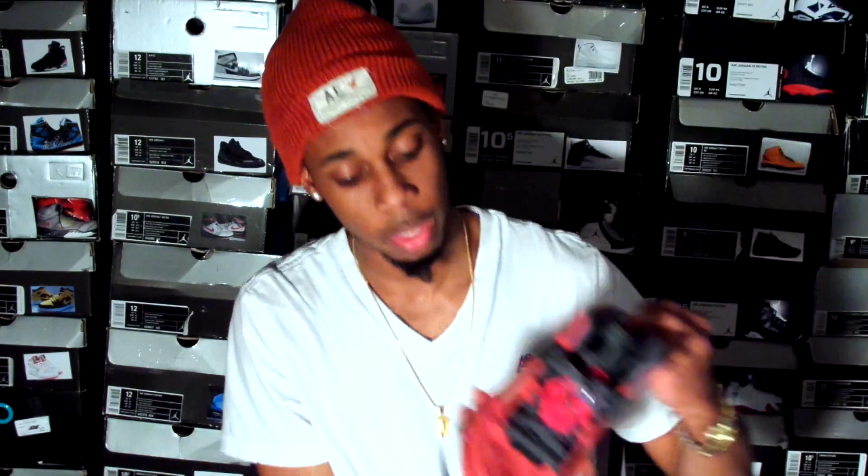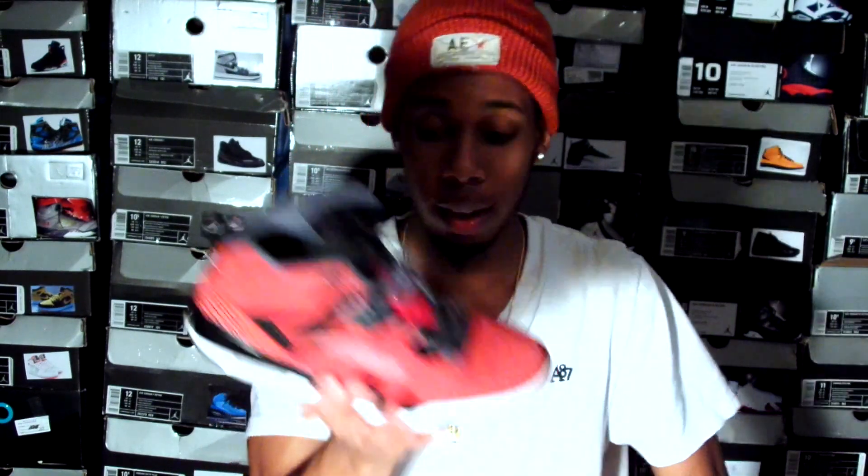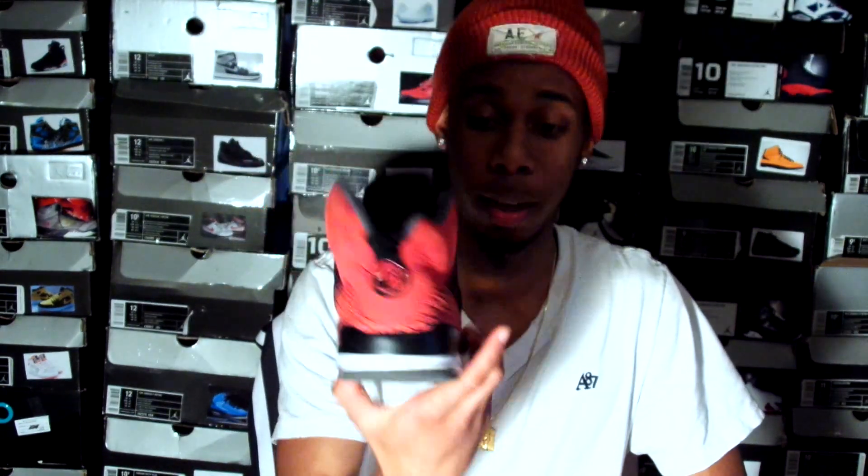These are used shoes that people just brought in and wanted to get rid of, out of their closet or whatever. And I also happened to stumble upon two pickups. The first pickup are these Spizzikes. The majority of those shoes are worn in there, but I missed out on this pickup and I'm glad to have these back in my collection.